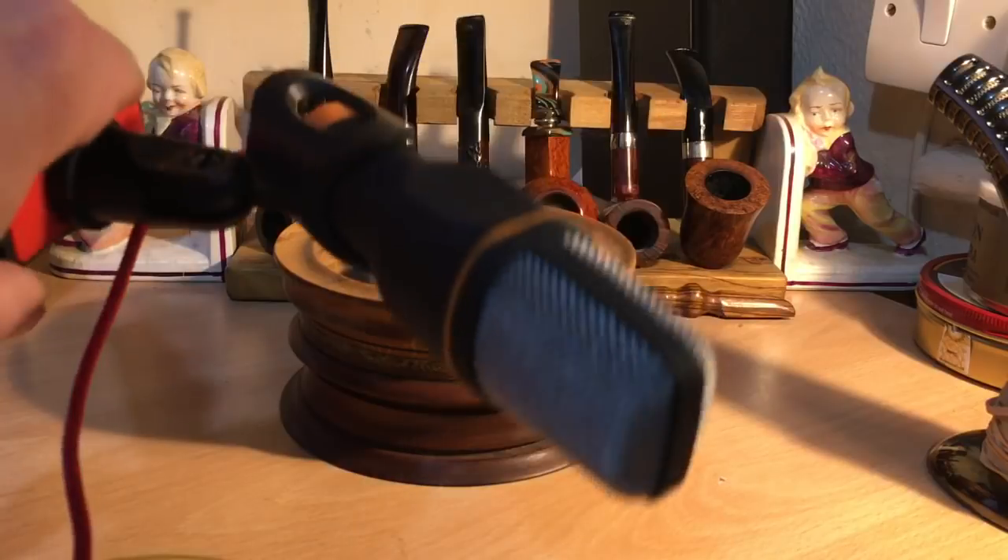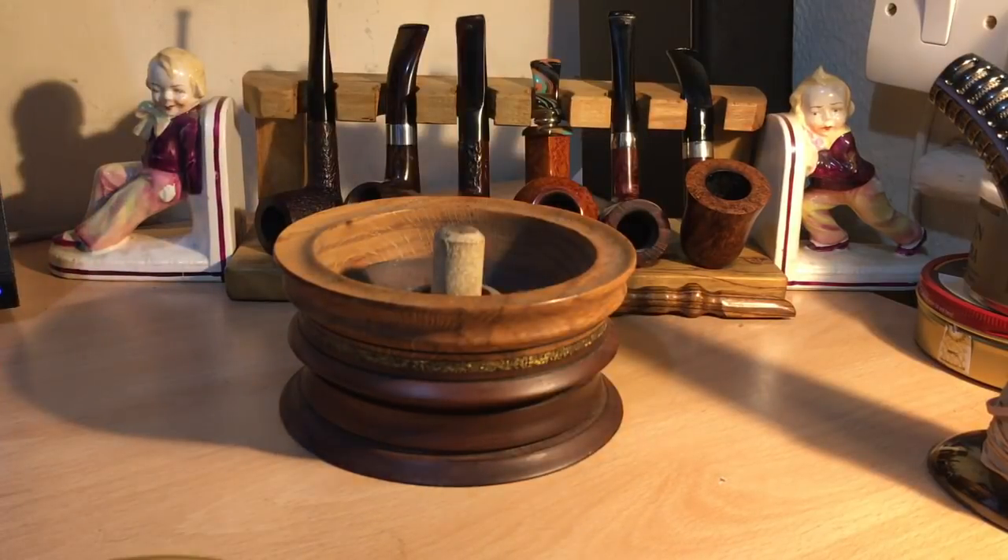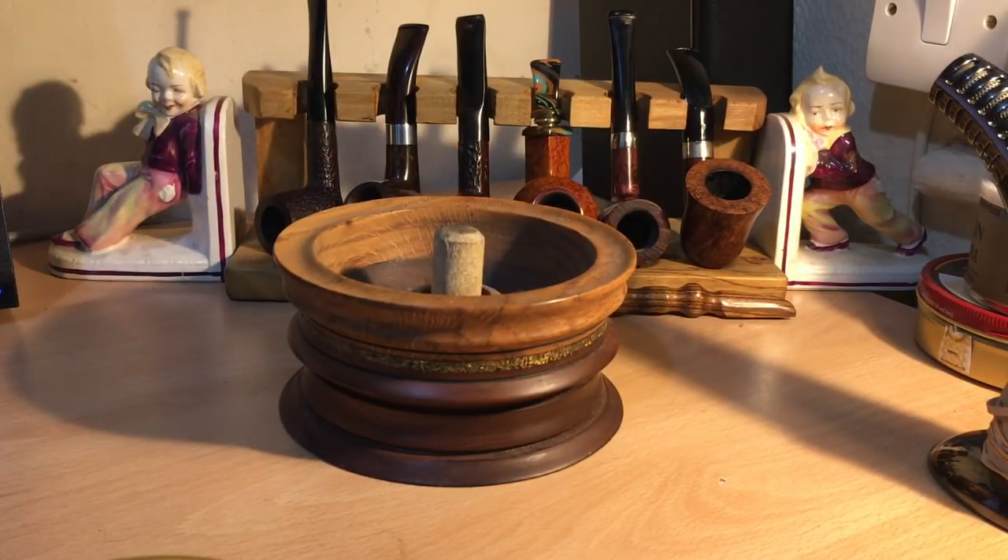It's a condenser microphone, but cheapy from Amazon. It's certainly better than a dodgy internal microphone, so let's see how it goes.